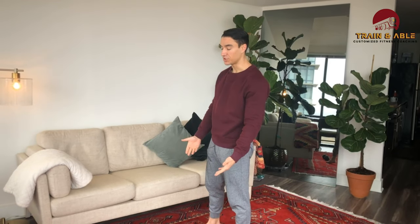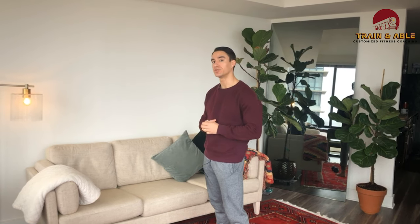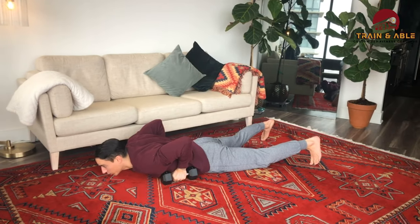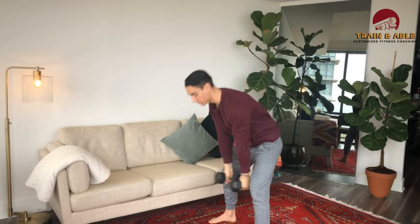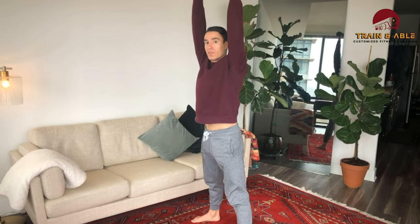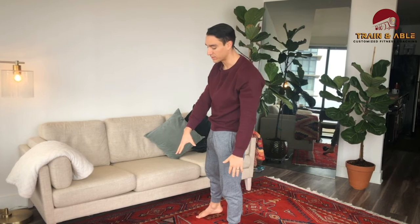If you do have a pair of dumbbells, we're going to use them for the devil's press. It's this weird dumbbell burpee double arm swing type thing. Your dumbbells are here, hands go onto the handles, you're going to do a burpee. As you stand, you snap the hips and bring the weight overhead. I suggest bringing the weight back down to the shoulder, then to the floor for that next rep. Those are our two options for minute one — either the down up, the burpee, or the devil's press for my weighted folks.